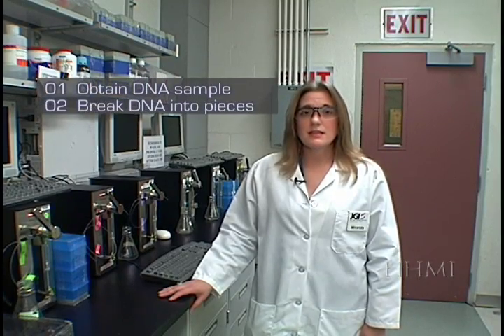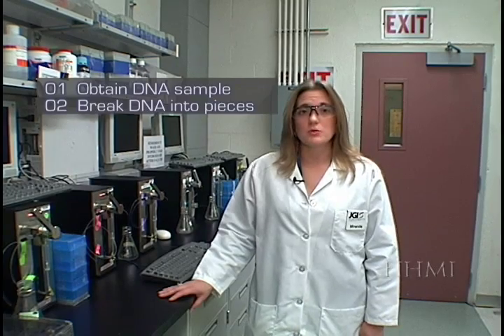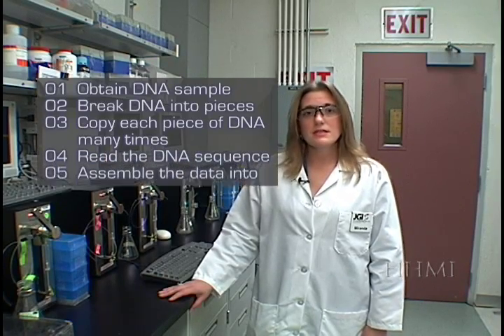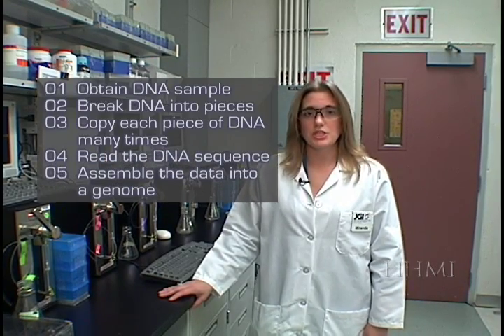Let's quickly review the DNA sequencing process. First, collect the DNA, break the DNA down into smaller, more manageable pieces, make many copies of those smaller pieces, read the pieces, and then reassemble the pieces into the larger genome.